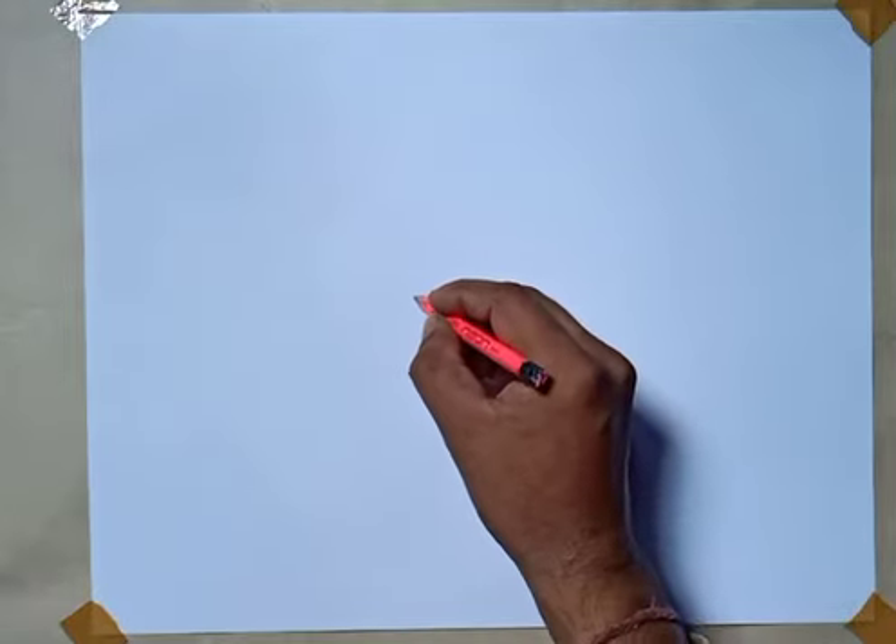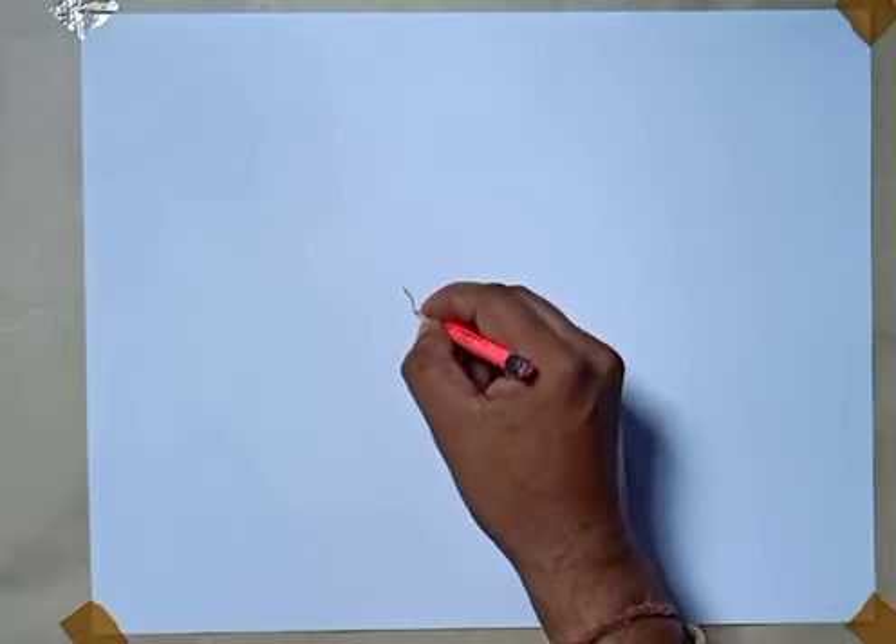I am going to use a simple brush. I am going to use pencil.